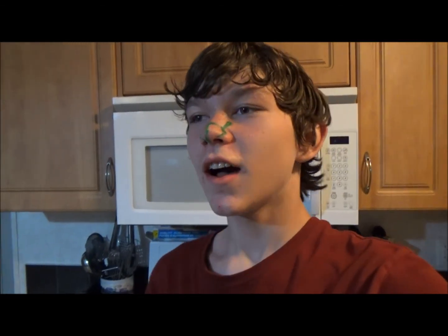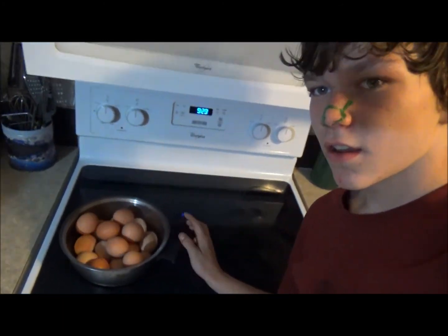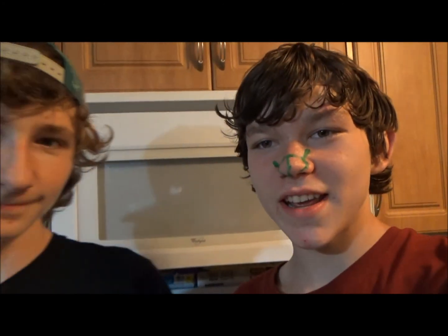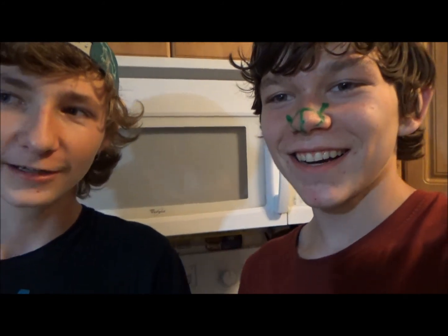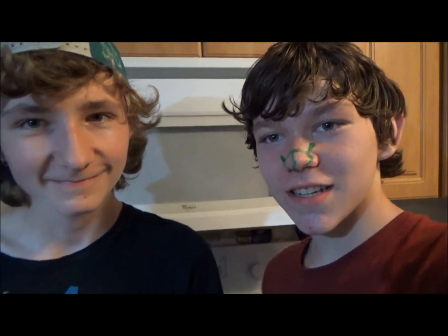Hey, what up guys, CooneyCustoms here. We are doing Egg Roulette, oh yeah, can you see that? Yeah, you can. So we're doing Egg Roulette, get on in here, it's me and — say your channel. EagleFireGaming75. I'm gonna put his link in the description, you guys have to go sub to him cause he is a good friend of mine.